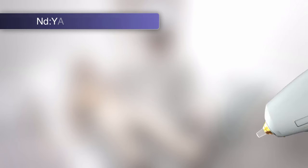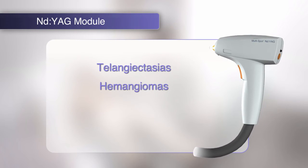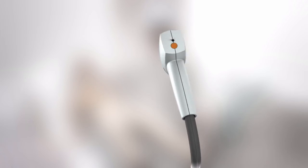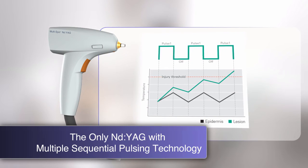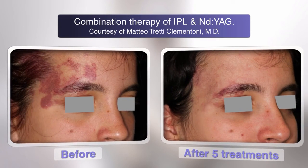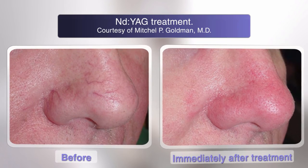The ND YAG module of M22 offers treatments for telangiectasias, hemangiomas, leg veins, and facial wrinkles. Multiple sequential pulsing, available in both the ND YAG and IPL modules on M22, enables cooling between the sequence of pulses to protect the epidermis while allowing the safe use of higher fluences, enabling safe treatment on all skin types.